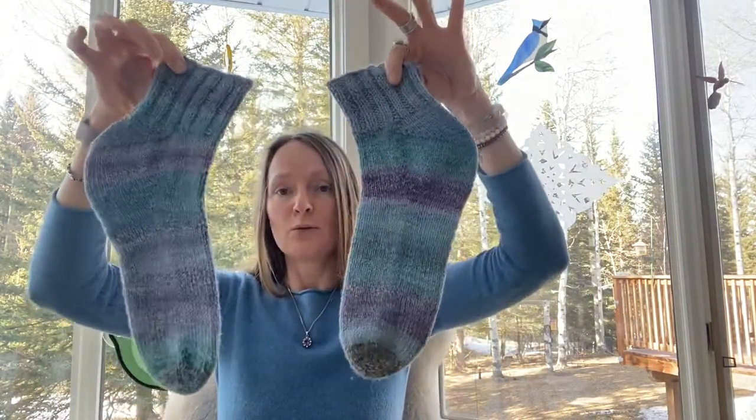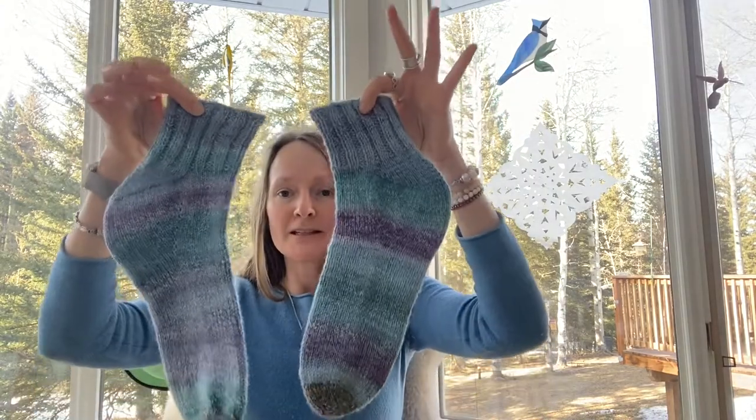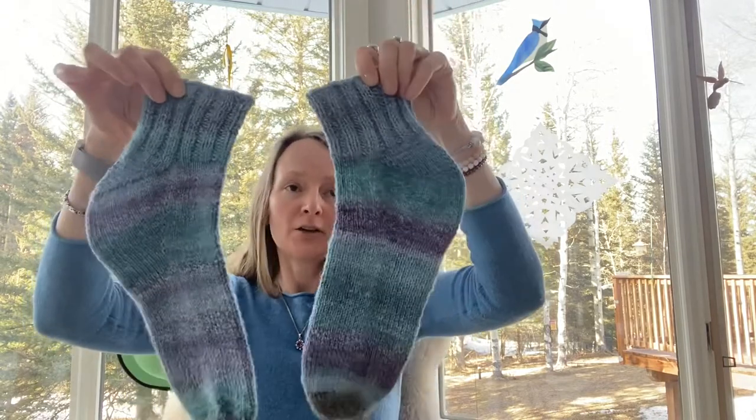For this pair, I used just one bobbin for spinning the singles. I then wound it onto a center pull ball and plied that single from one cake into an over-twisted two-ply yarn. Then I made another center pull ball and plied it again with normal twist — that's how I created the yarn for this pair.